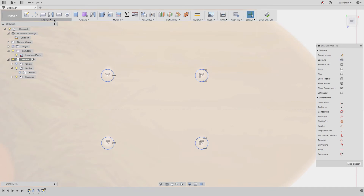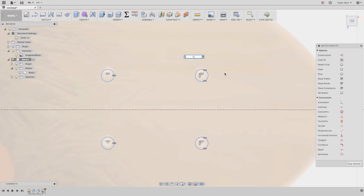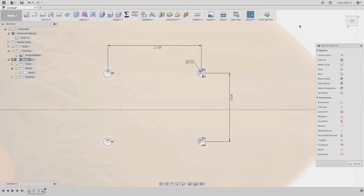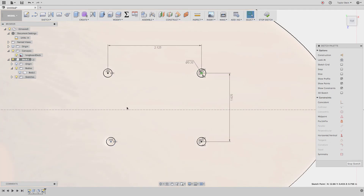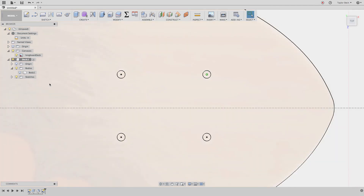Now let's add dimensions. I'll hit D for Sketch Dimension — the holes are about 0.20 inches. Then dimension the distance between them: this distance is about 1.625 inches, and this distance is around 2.125 inches — a standard bolt hole pattern. I'll move the circles to match the holes in the background. To lock one in place I'll click it and choose Fix. I'll also add a Horizontal/Vertical constraint between the remaining unconstrained circles. Now everything is fully defined — hit Stop Sketch.